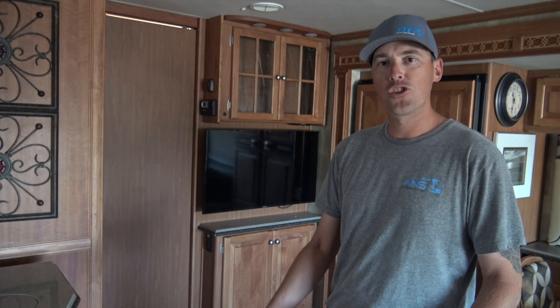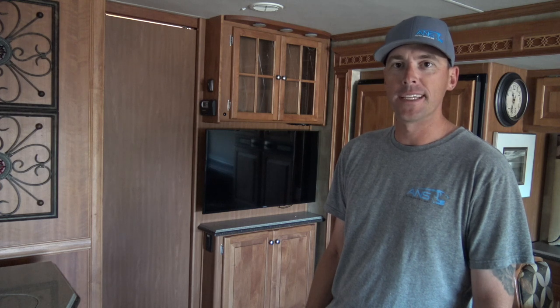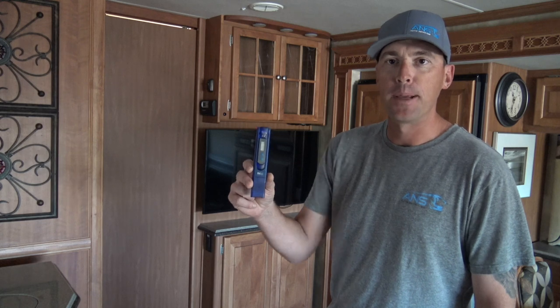What's up everybody? Andrew Steele here. Today I want to talk to you about deionized water — where to get it, what it does, why you should use it when you're washing a coach, and how much it costs. The tool I use to make sure the water really is deionized and is going to dry spot-free is a TDS meter.